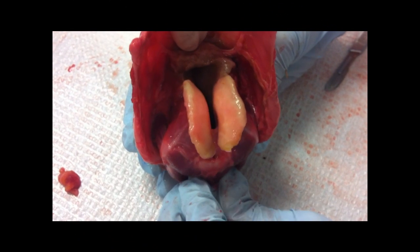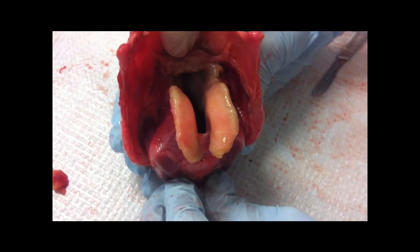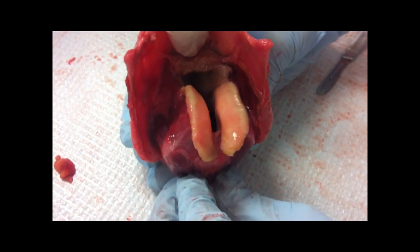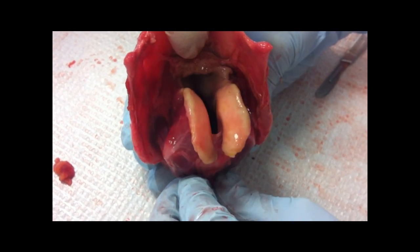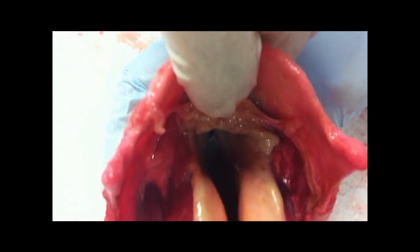Now we're pulling — I'm simply pulling downward on the posterior cricoarytenoid muscle, and notice that it helps to abduct the vocal folds. Look at that — wow — so you can get down further in there and look at the vocal folds a little bit more.